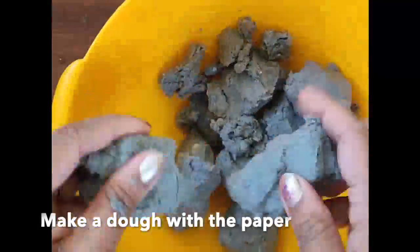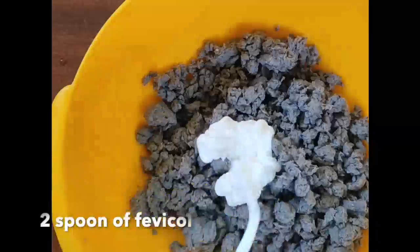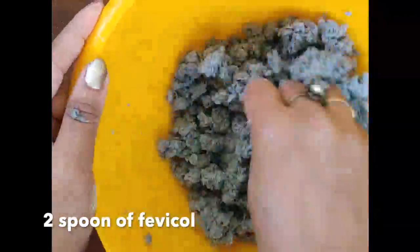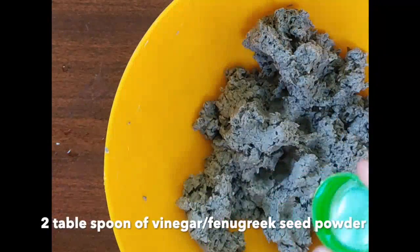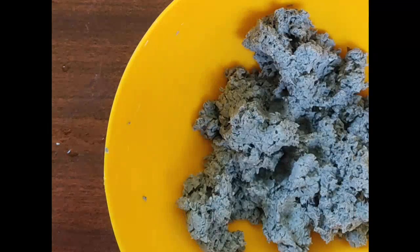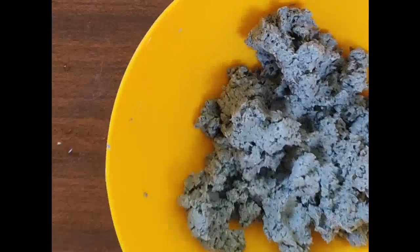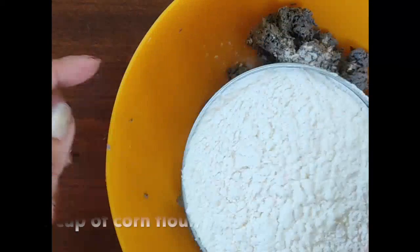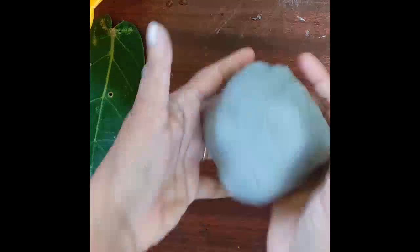Now, separate the thick pieces and make a dough, and add fevicol to it — 2 spoons of fevicol. Add vinegar or 2 spoons of fenugreek seed powder. Or when you are soaking paper, soak 4-5 seeds of fenugreek seed and grind it in the mixy with paper. And mix 1 cup of cornflour or maida. Mix all to make a dough. Dough is ready.